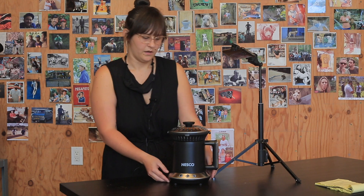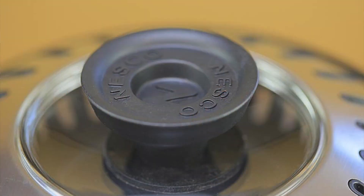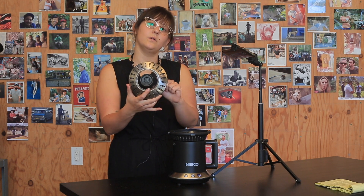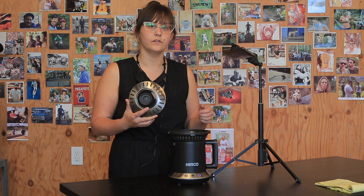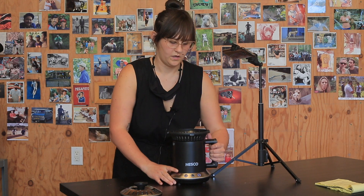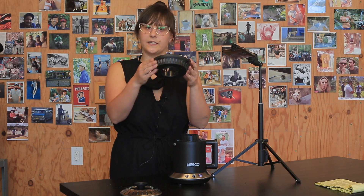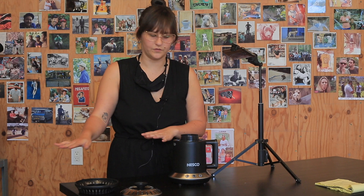Looking at the components: it has a cool-touch lid that's easy to pull off even after roasting. There's also a glass viewing window around the top that lets you check the roast's progress while it's in progress — it helps to shine a flashlight or cell phone light through the window for a better view. In the middle is a chaff collector basket, similar in design to what you'd see on Fresh Roast models, and it does a really nice job collecting chaff.